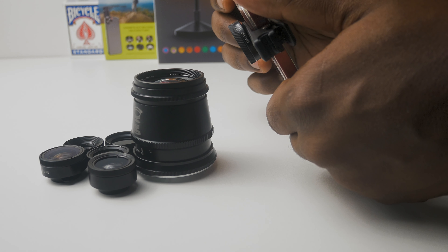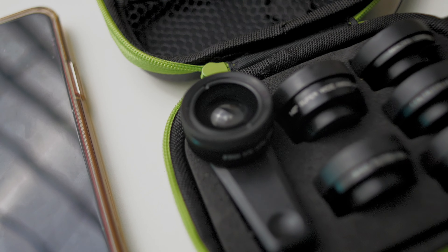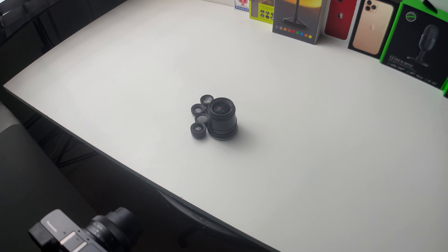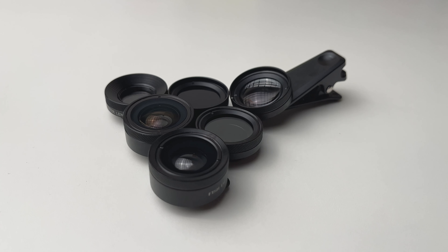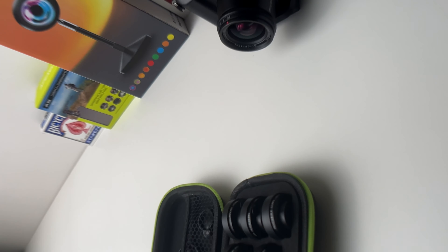My final thoughts: I think it's a good investment. You can get more variety of shots for just $25 — it's six lenses that are useful in various use case scenarios. It can really give you a lot of variety, and for $25 you can get so much more out of your main phone camera. If you're interested, I've left links in the description at no extra cost to you, and it supports the channel. Until the next one, stay safe.